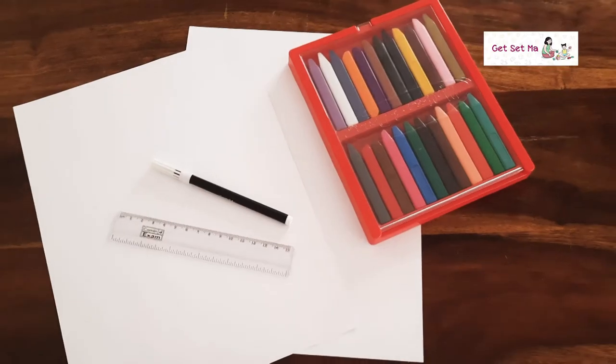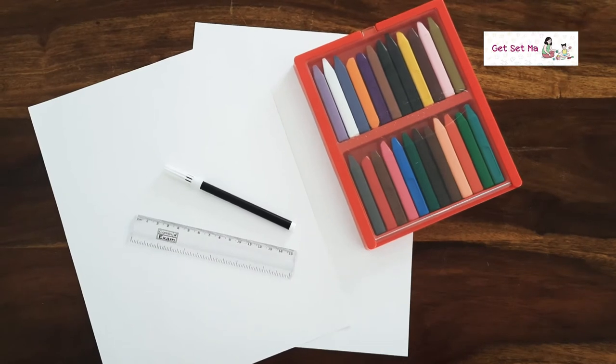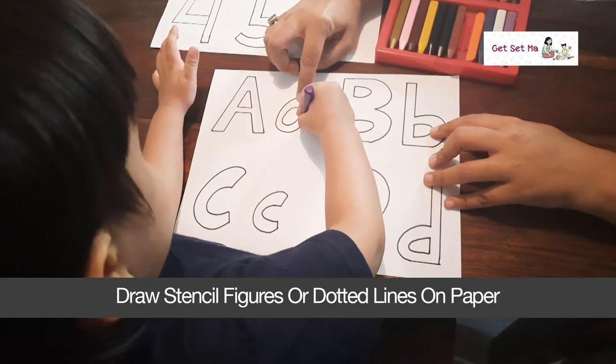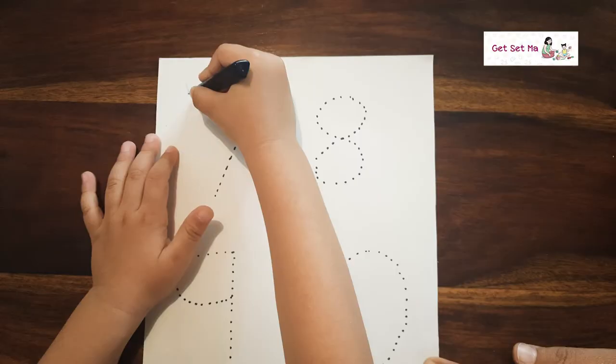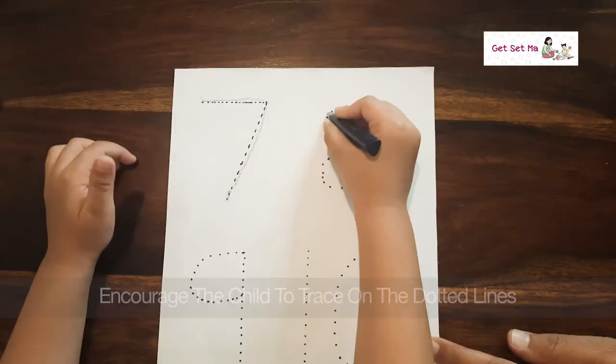Activity three: tracing stencils or dotted lines of letters or numbers on paper. All you need is paper, a pencil or sketch pen, and crayons for tracing. Draw stencil figures of letters or numbers that you want your child to trace and learn, then encourage the child to trace inside the stencil with a crayon.